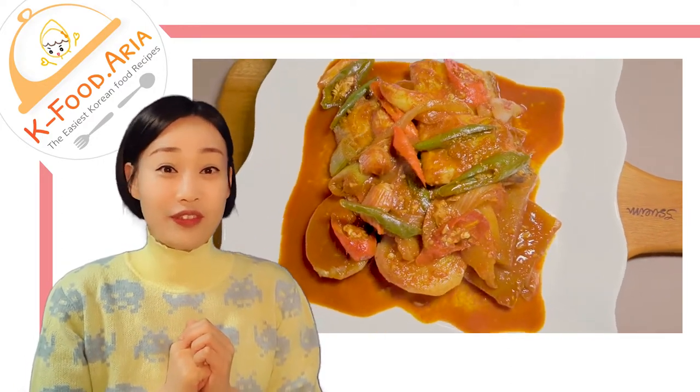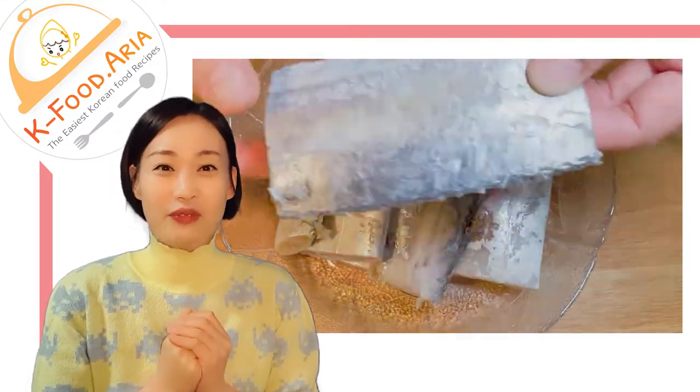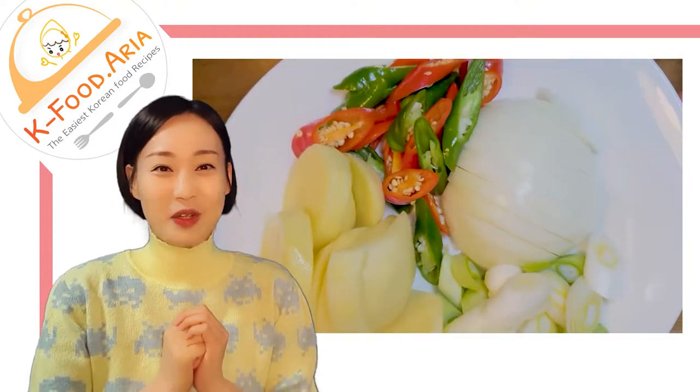Because it has a soft fish feeling and is delicious. So we enjoy hairtail fish in many ways: fried, braised, salted.